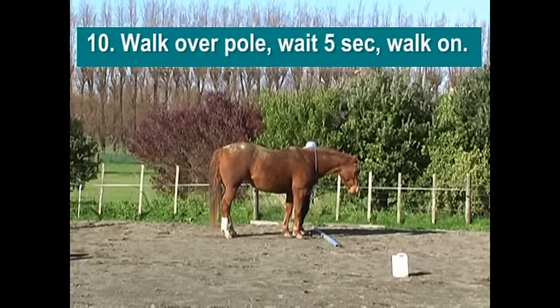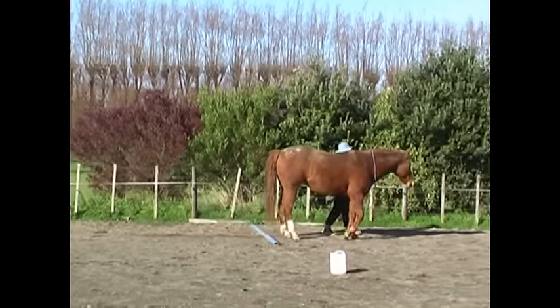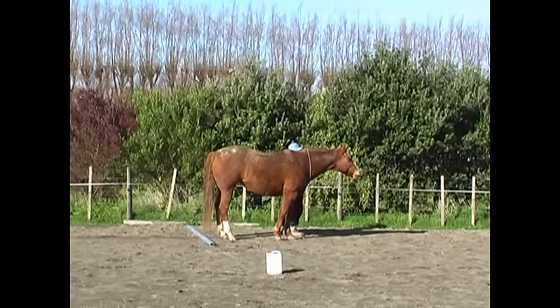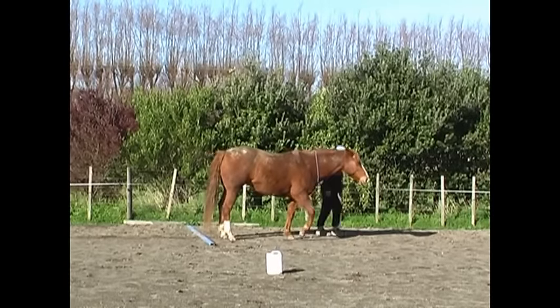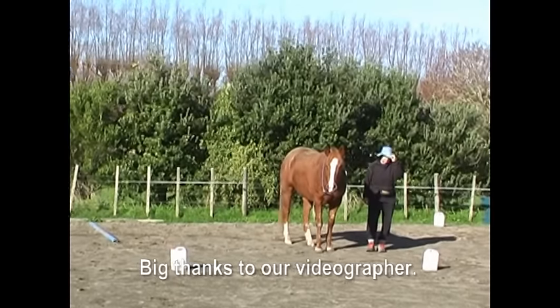Number ten is to walk over the pole. This one tests whether the horse isn't being presumptuous and thinking we have to back over it again, so we had to halt for five seconds before we walked on. And that's it — that's our ten obstacles.